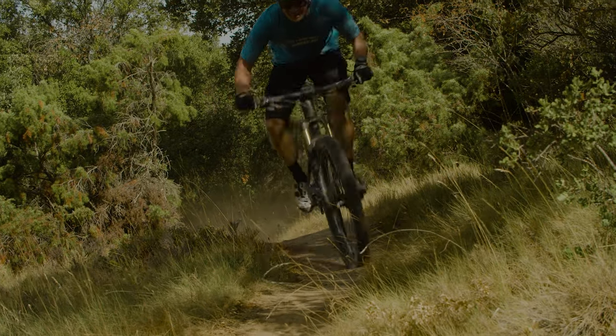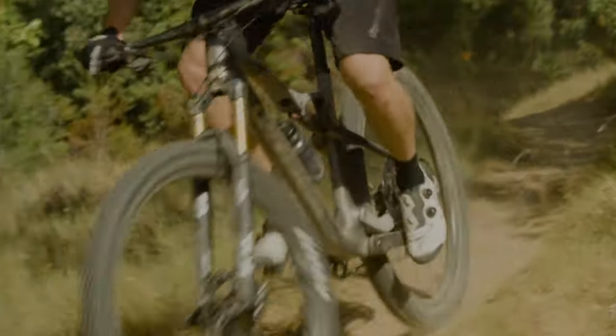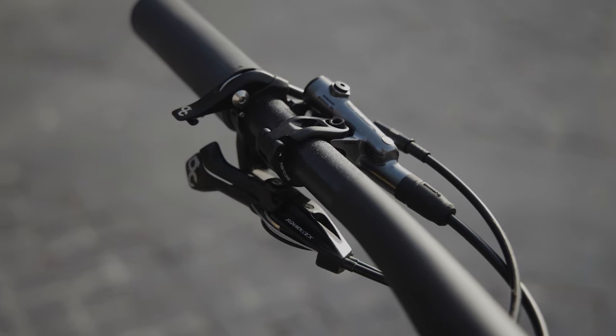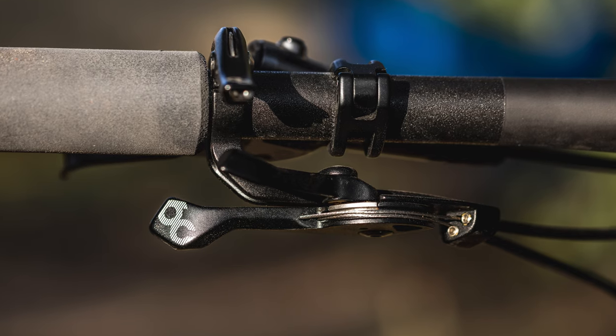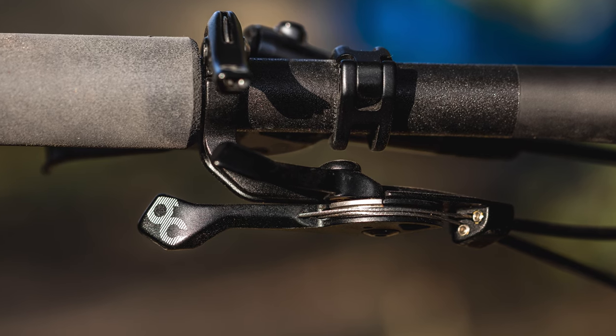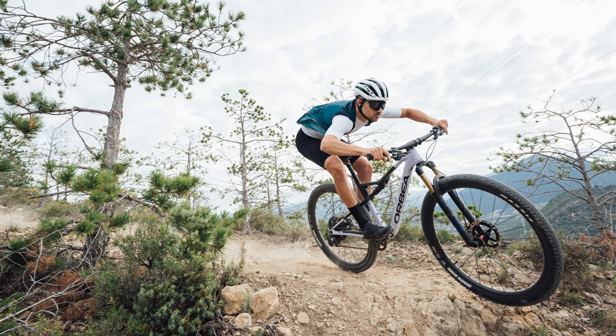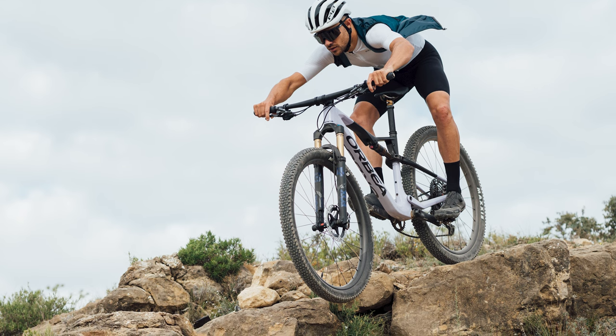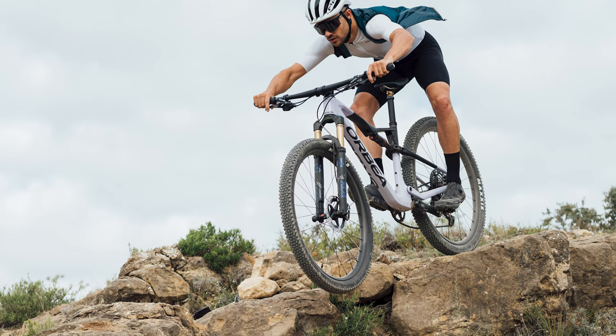Both fork and shock are controlled by Orbea's Squidlock lever, giving on-bar control of the Fox shock's three damping positions and two damping positions of the fork. In the middle position, the fork is left open. In terms of kinematics, Orbea has changed very little compared to the previous generation bike, claiming they felt the suspension performance was as they wished. Obviously there's some alteration due to the increase in travel, but there's little to write home about.